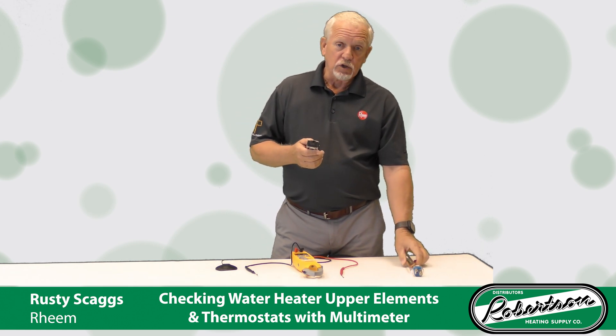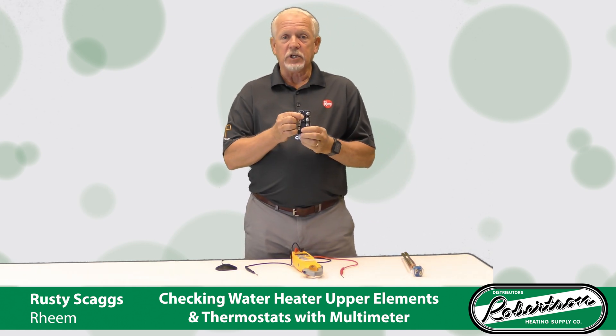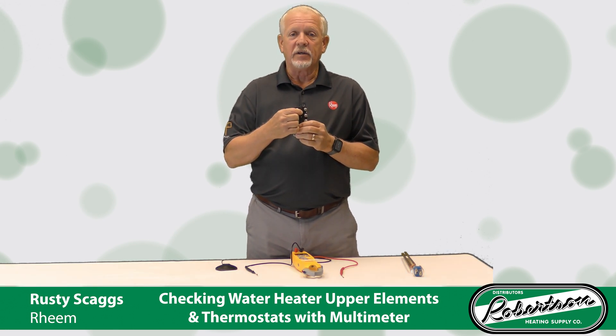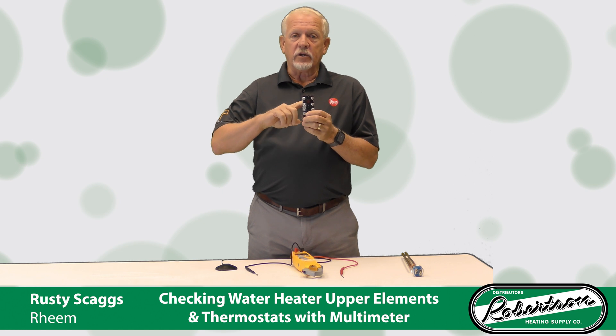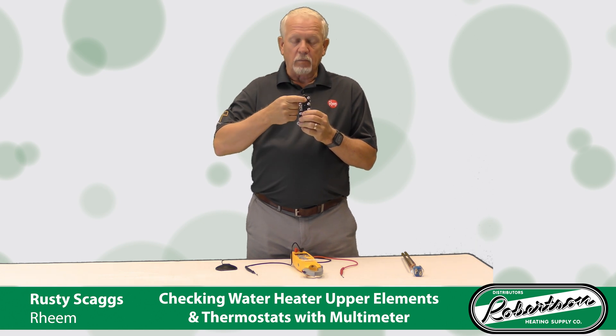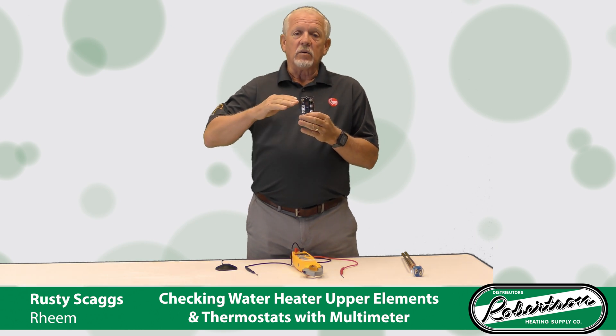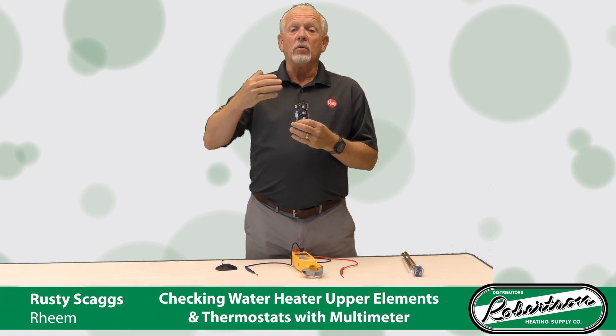There are a couple ways you can do that. First, I'm going to talk to you about checking the ECO on your upper thermostat. That's that little red button — the emergency cutoff. If this heater gets to 190 degrees, that little button's going to pop out. It cuts off the electric to that heater. The reason for that ECO is to keep us from having what we call a runaway heater.